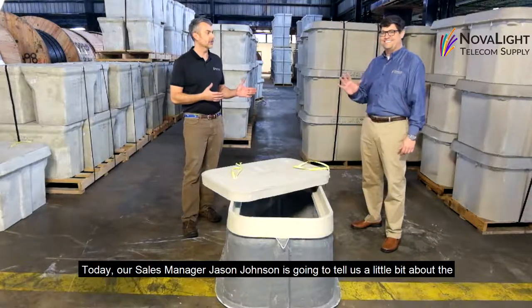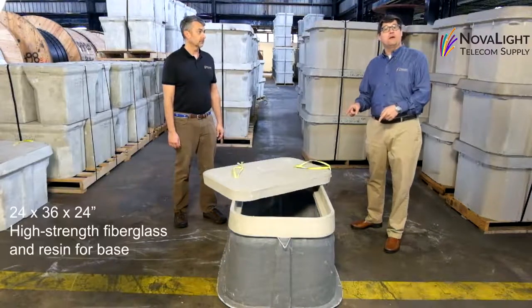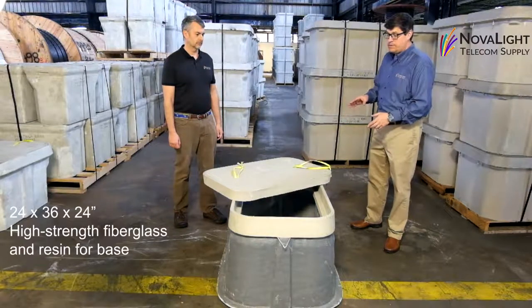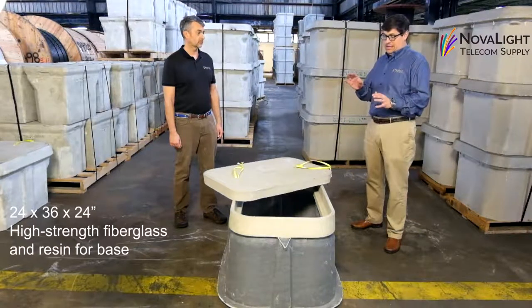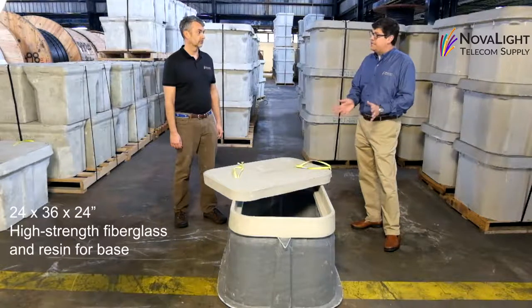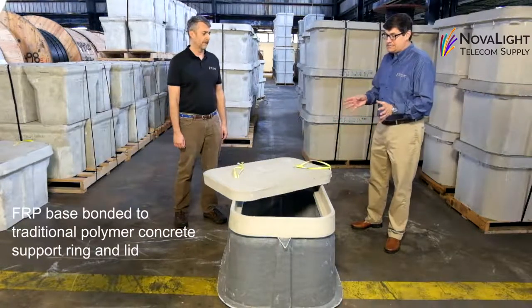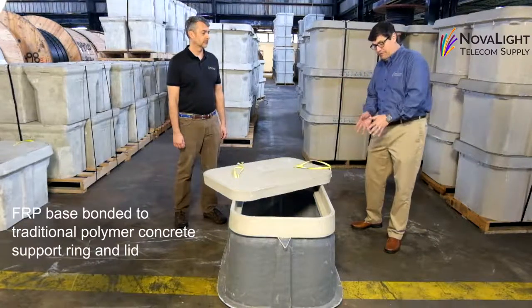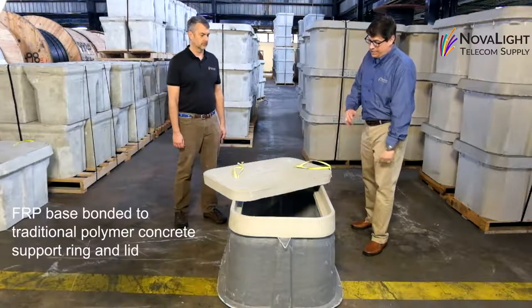Today our sales manager Jason Johnson is going to tell us a little bit about the fiberglass reinforced polymer. This is a 24 by 36 by 24 hand hole. It is a fiberglass reinforced polymer, or FRP. FRP uses high strength fiberglass and resin instead of sand and aggregate and resin to form the base. FRP boxes typically consist of a FRP base bonded to a traditional polymer concrete support ring and lid.